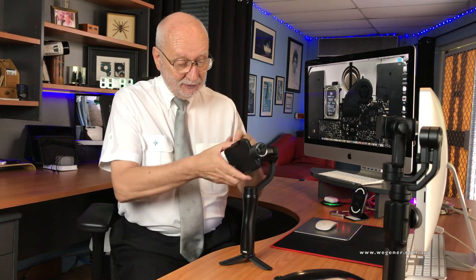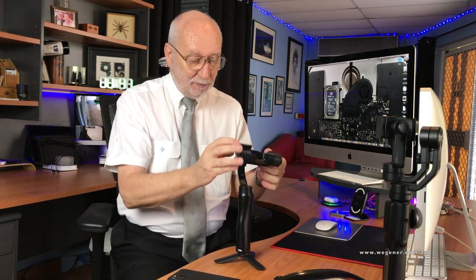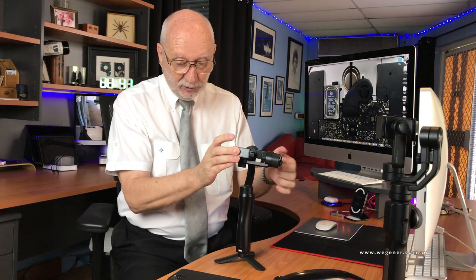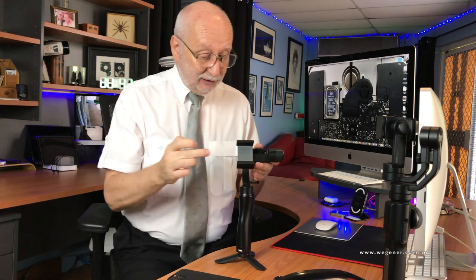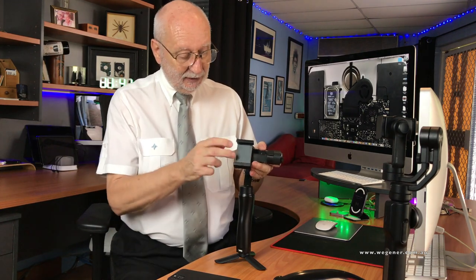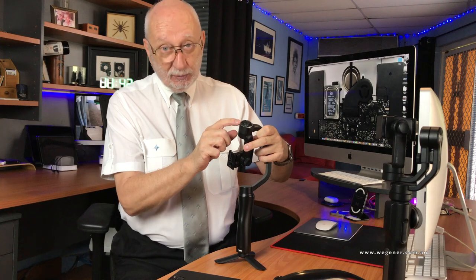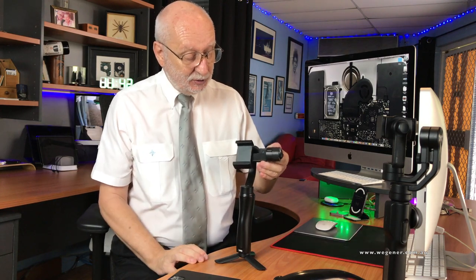The first thing I found out when I put the iPhone 11 in is that I couldn't balance it anymore because it was hanging — the phone is too heavy on one end and the arm is not long enough to adjust it any further. I tried taking the rubber off the back and the rubbers out of the sides, but that didn't help either. In the end I used some hot glue and glued some little lead pieces on until the camera was balanced.